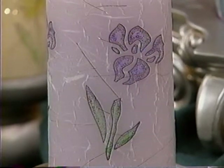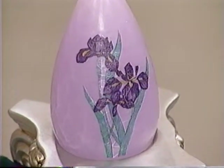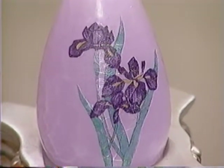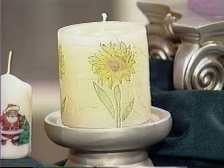It is — you're not going to believe it. Candles are really hot this year, no pun intended. And the decorator candles can be quite costly in the specialty stores. And this is what we're actually doing today: the sunflower candle, and I can't wait to see how this is done.